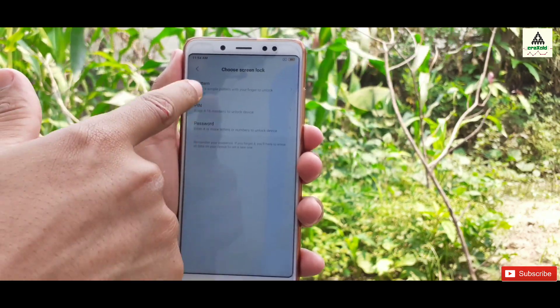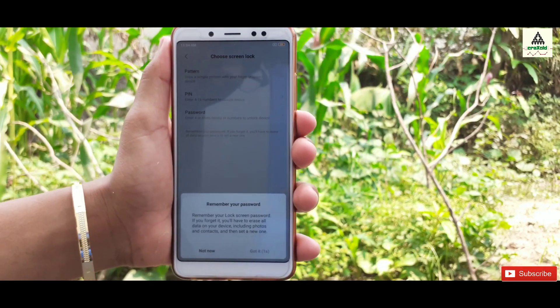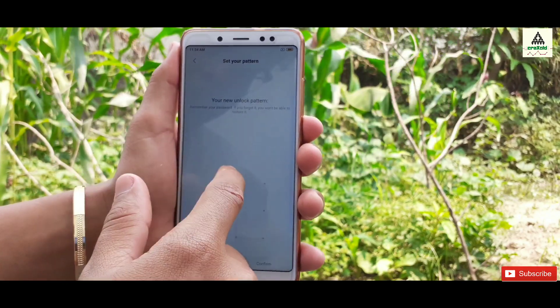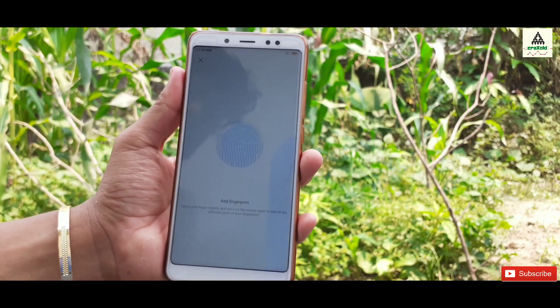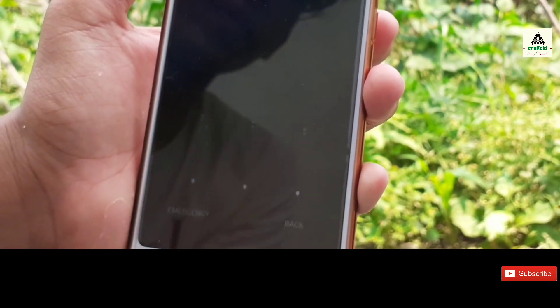Now we have to add a new pattern or pin lock on our phone. For this, we have to set the pattern first, so I'll draw a random pattern here. Now I will add my fingerprint as well. Fingerprint is added.